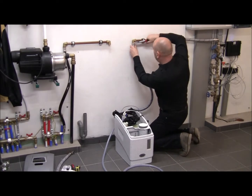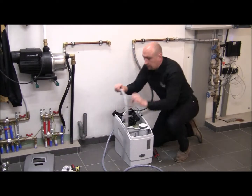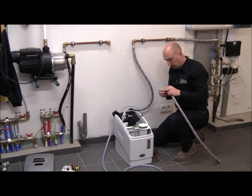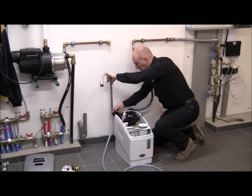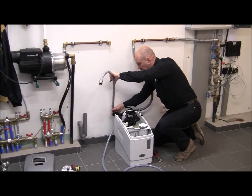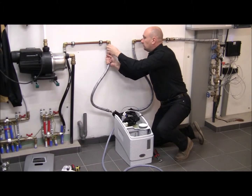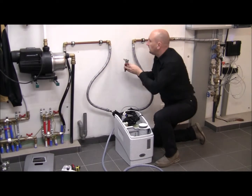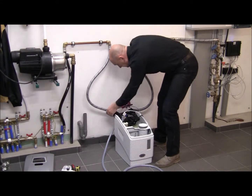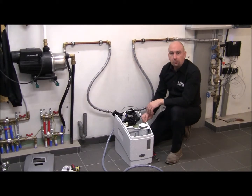Same thing here. I'll tighten it, and of course the same thing for the outlet. First, I connect it to the outlet adapter on the valve of the softener, and then I go to the adapter in the house. I just tighten it slightly. Inlet and outlet are now connected, so on to the drain.